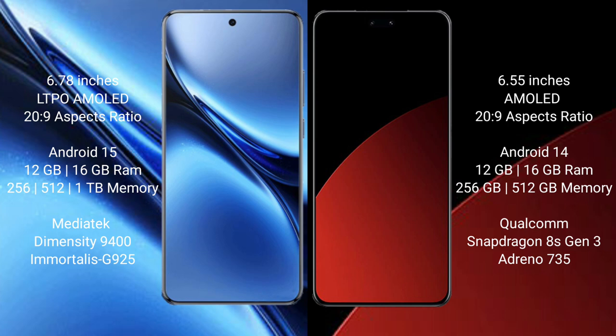Vivo X200 Pro runs on the Android 15 operating system. Samsung CV4 Pro also runs on the Android 15 operating system.